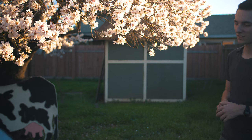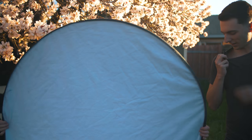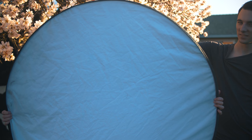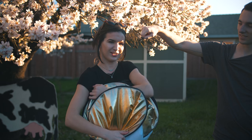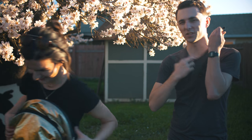To end this tutorial, Julie's going to teach you how to fold up your light bounce. Two hands — twist, twist and hug. And that's how you fold the light bounce.